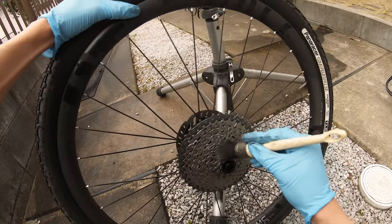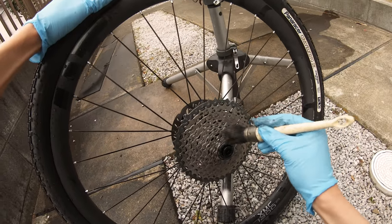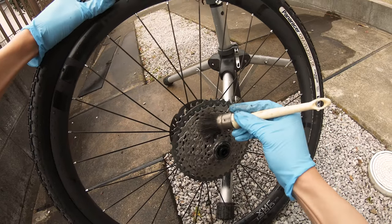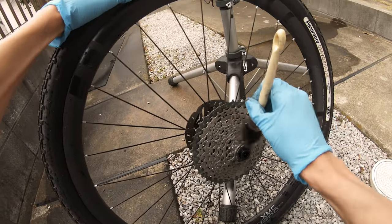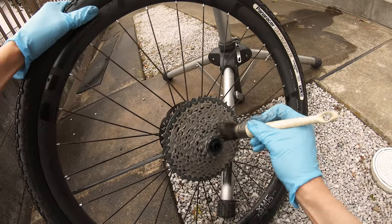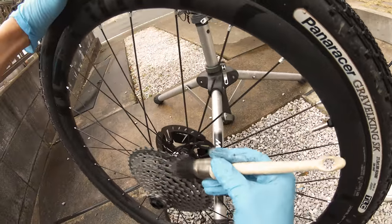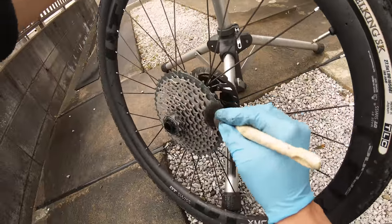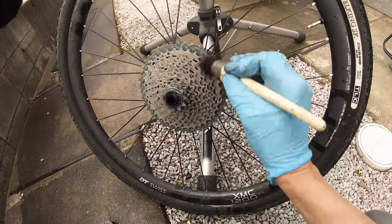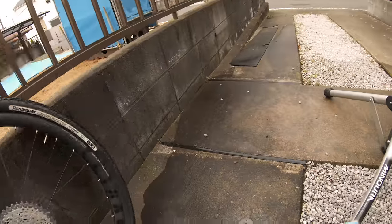I tried a few specific cassette brushes but found a detailing paint-brush style one works the best to get the cassette clean. As you can imagine, you'll flick some grime onto the rotor, but we'll take care of that later. If you're really paranoid, you can use a shower cap from the 99 cent store to cover the rotor while cleaning the cassette. Then I just rinse the drivetrain again with lower pressure.